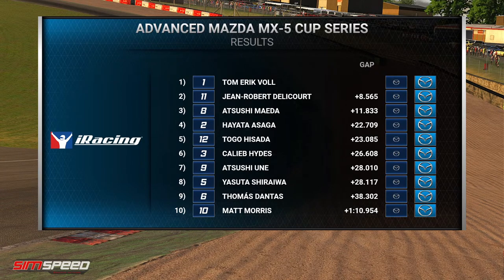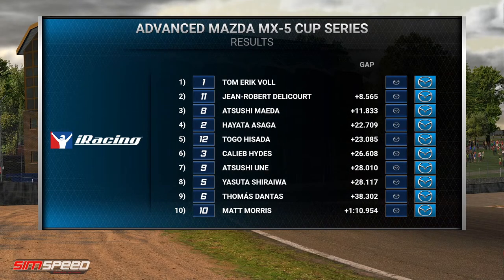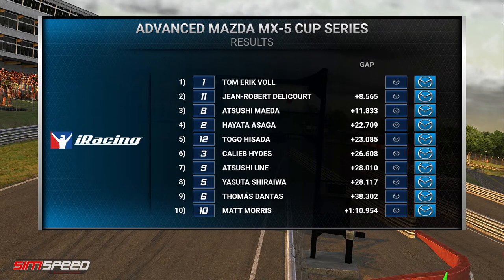Hydes home in sixth. And actually the biggest mover in seventh place is Atsushi Une, who came from 15th — the final row of the grid — up to seventh place. What's happened to Matt Morris on the final lap? I think he's had a penalty on the last lap — also a slow lap two seconds off. He's hit the 17 incident point limit on the last lap, so that means he gets a 40-second time penalty added, dropping him down a spot. We've ended up with four drivers not finishing — 12 of our 16 starters have finished, 10 of those on the lead lap.